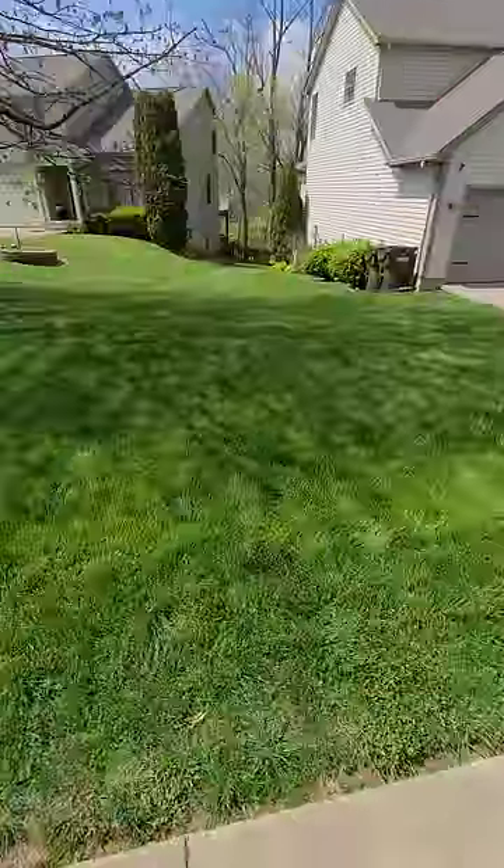And what I did was I seeded all of this. Oh, it didn't look like this. I'm about to get an old video — it didn't look like this, but it looks good, man. It looks really good.